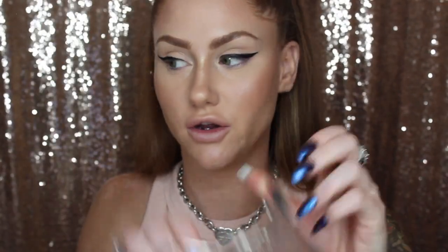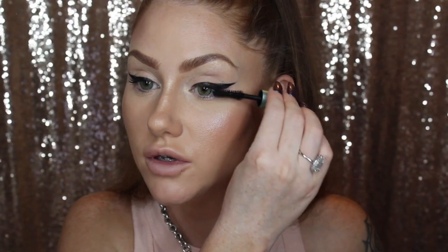Next you want to go ahead and curl your eyelashes. I think I'm doing pretty good — I got them really even. I'm going to use the Too Faced Better Than Sex Waterproof Mascara. I like waterproof eye products during the summer because I feel like your makeup transfers more in the heat. If you use waterproof it's less likely to budge.